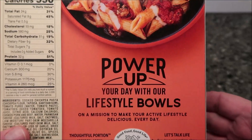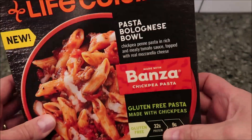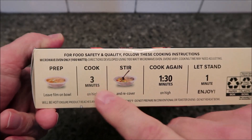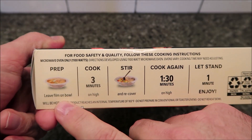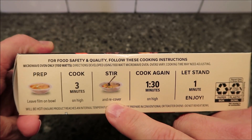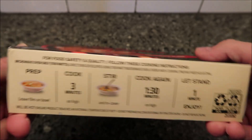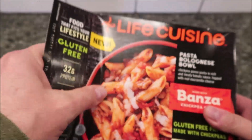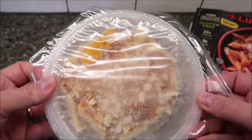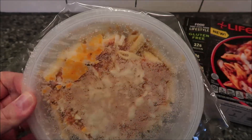The directions say microwave only: leave the film on the bowl, cook for three minutes on high, stir and re-cover, then cook for another minute and a half on high, and let it sit for a minute to finish cooking. There are no pull tabs, so be careful of paper cuts. Here's what it looks like before cooking — doesn't look like much. You don't vent it; just leave the film on and put it in the microwave.